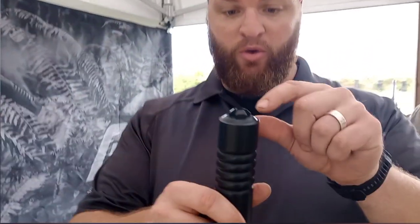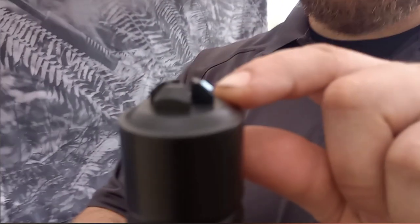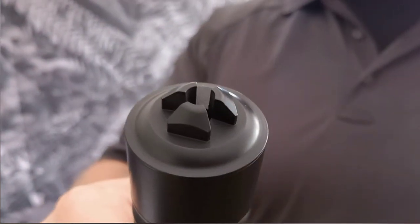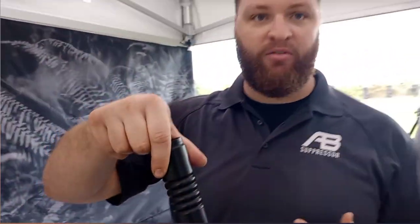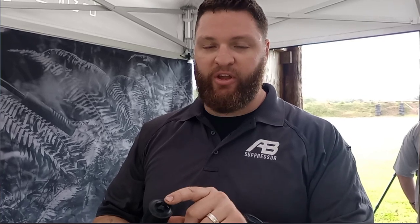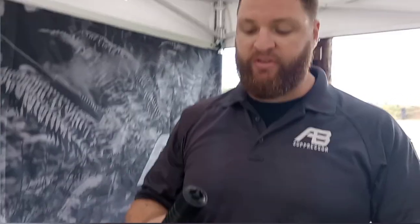It has a domed end cap and really, really robust flash hider prongs and a conical bore. This means that if the host is dropped end cap down and strikes against something like pavement, asphalt, gravel or whatever, there's a zero probability that you're going to have a burr or something that's going to wind up obstructing the end cap. That's why this is a fighting can.